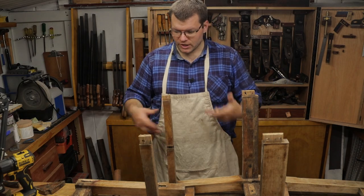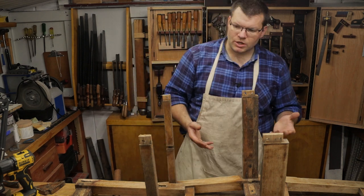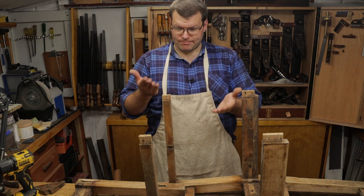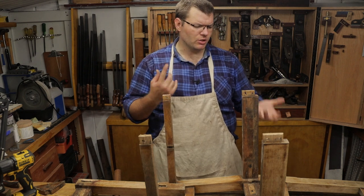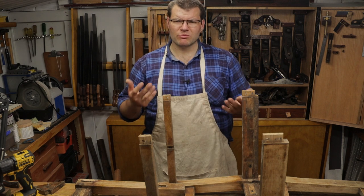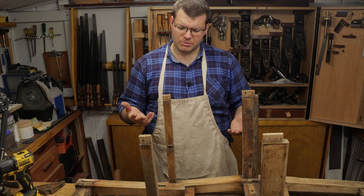Following on from last week's video, we've taken the tenons apart now so we can actually see what's going on. Drilling the dowels out does sometimes cause a few problems within the tenons and you do accidentally drill in the wrong spot and cause a few more issues than were there initially, but there's no other real easy way to take these joints apart, so that's why I drill them out.